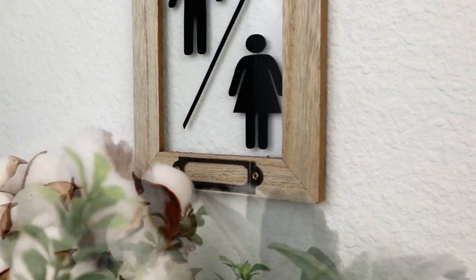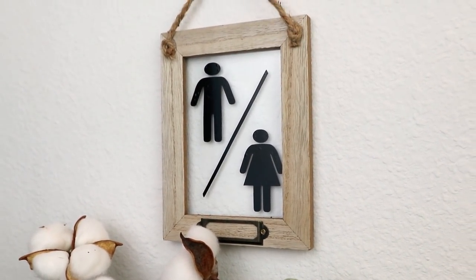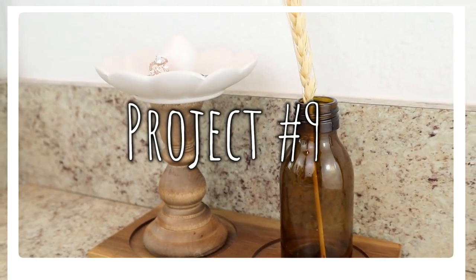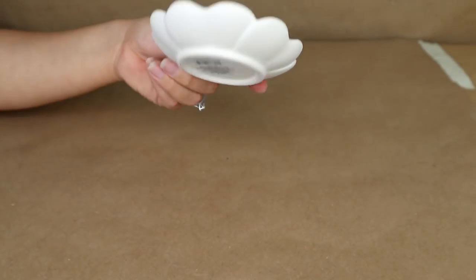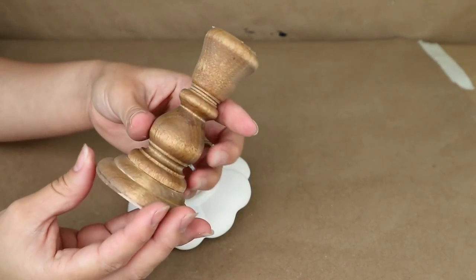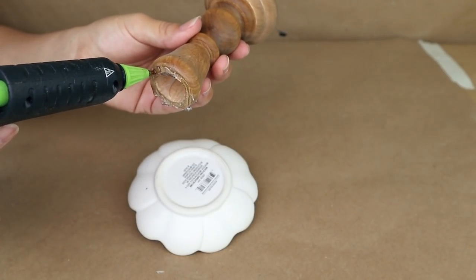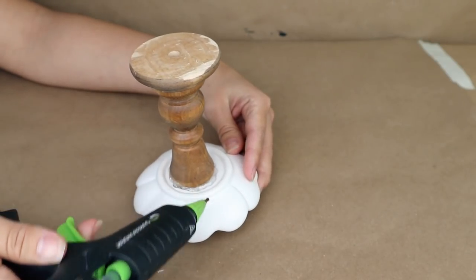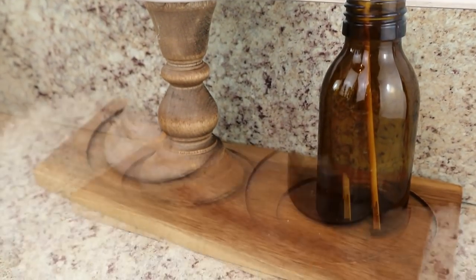It can get messy if things aren't in their place, so I created a beautiful ring holder for the bathroom. I used a ring holder from Dollar Tree and gave it some height by using a candle holder from the Amazon set. I stained the candle holder to match the colors and glued the two pieces together with hot glue or E6000 glue. This is a beautiful DIY anyone can do on a budget and it gives your bathroom a really nice touch.